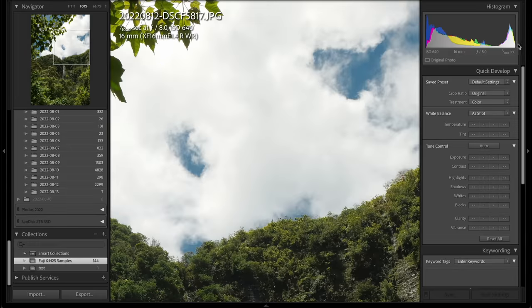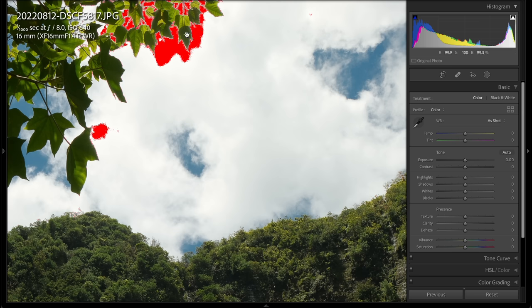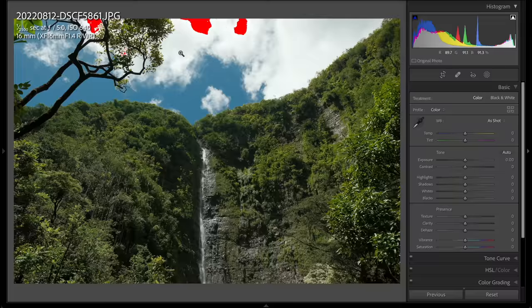One complaint though is that it does let the whites go all the way up to 100%. If I turn on my clipping checker, I can see these have clipped. This is supposed to be film emulation — and film would never clip. I would rather they make the choice to just never let anything become pure white.